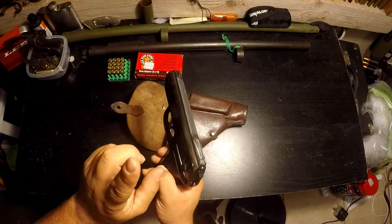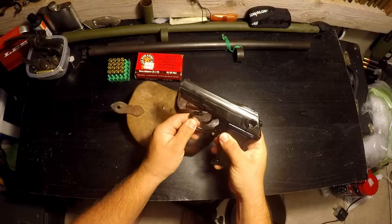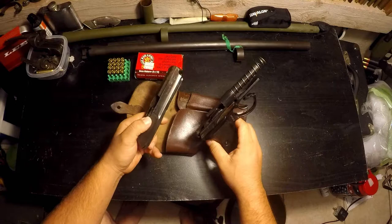Another thing I love about this gun is the takedown — super easy, one of the easiest out of all the pistols I know. You pull down the trigger guard and lock it down to the frame, set the safety off, pull back, lift up, slide forward, and that's it — you're disassembled for cleaning.